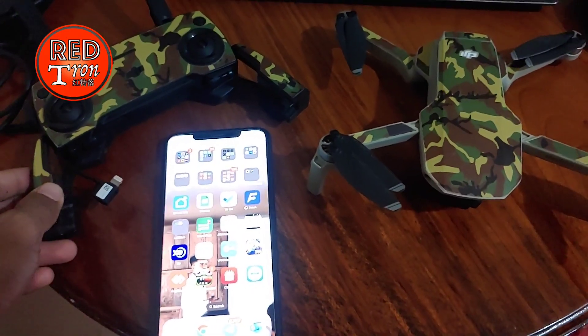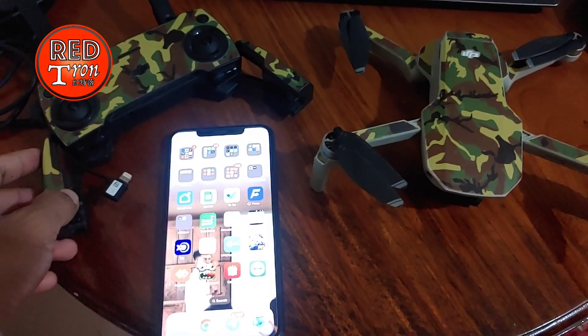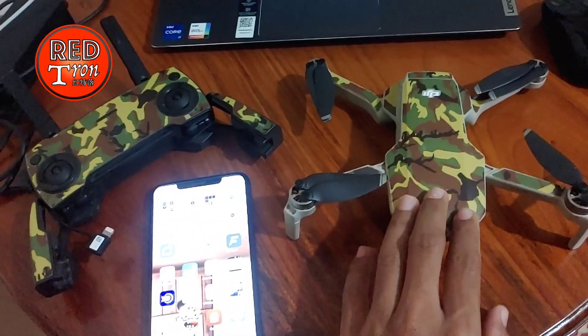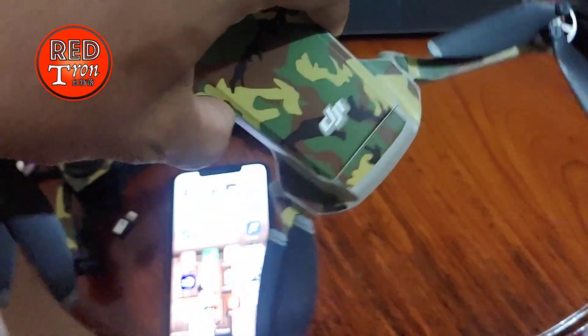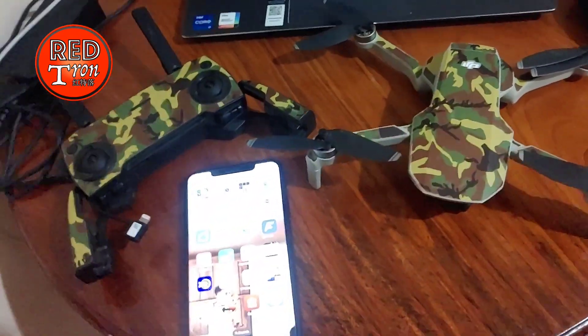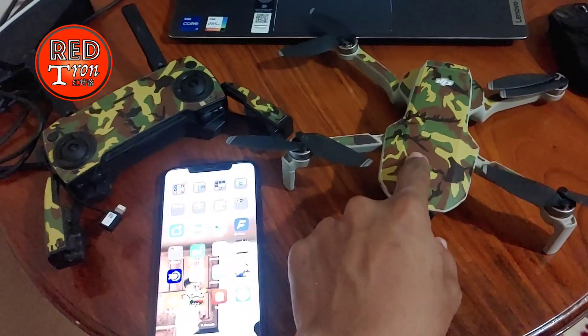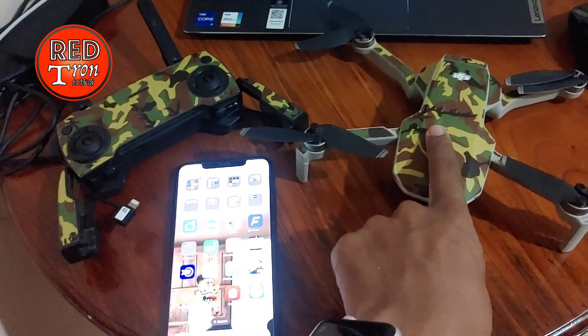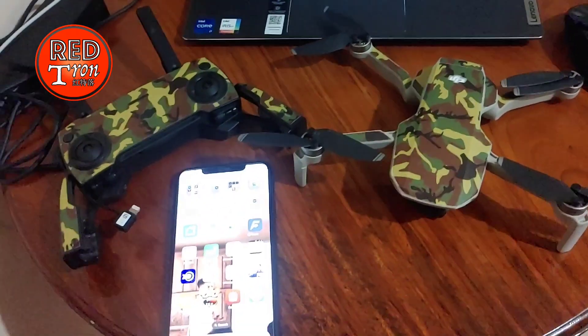Hello guys and welcome back to the Rattron channel on YouTube. Today I would like to share my very sad story of me and my drone right here. I call it Droney, and it's a brand name from DJI — the DJI Mavic Mini 1. It came out in 2020 and I've owned it since then, so it's been almost four years now.